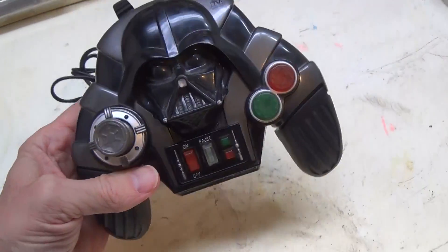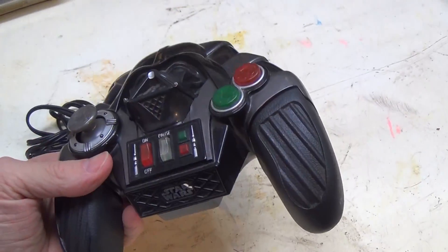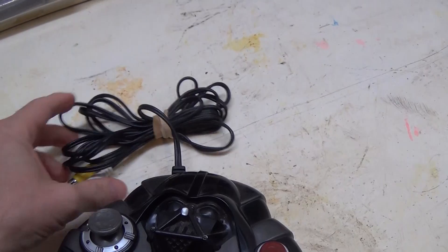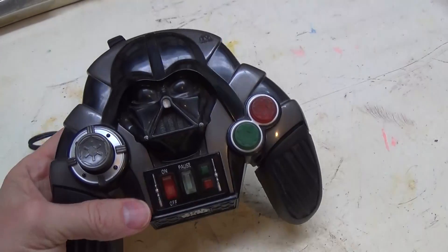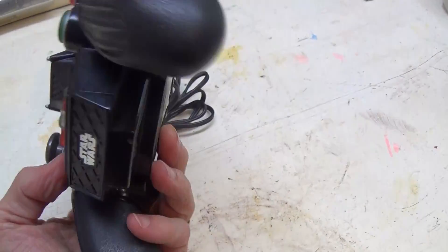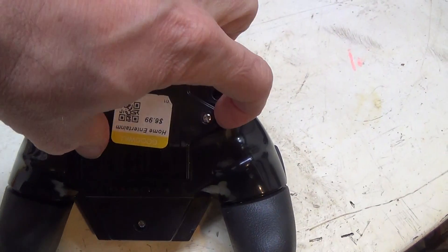Hello, this is Gio. Look what I just found at Goodwill — it's kind of a Darth Vader game handset, which you plug into a monitor and play a little game. But when I got it home and opened up the battery case, I found something. You can see the old Goodwill sticker there.